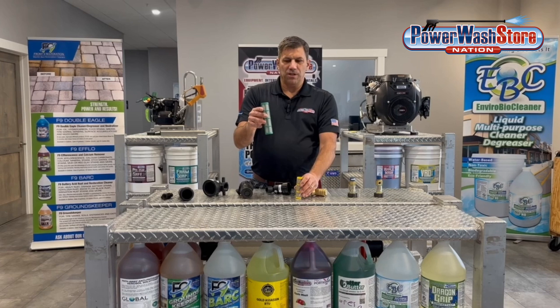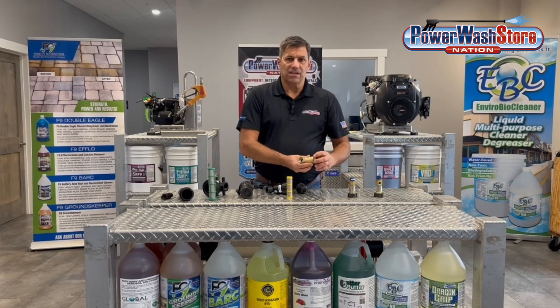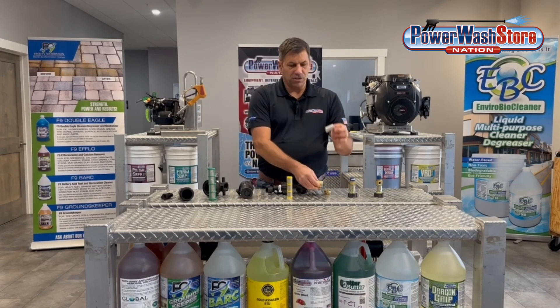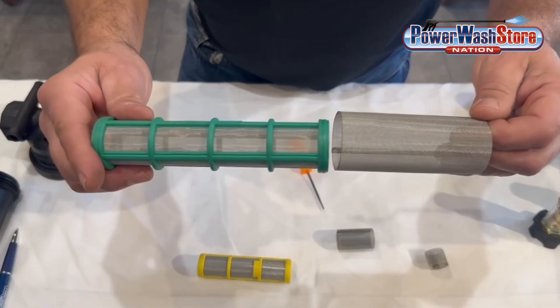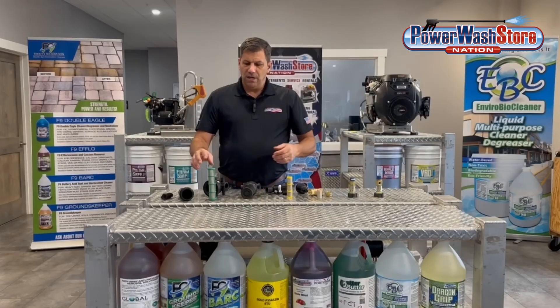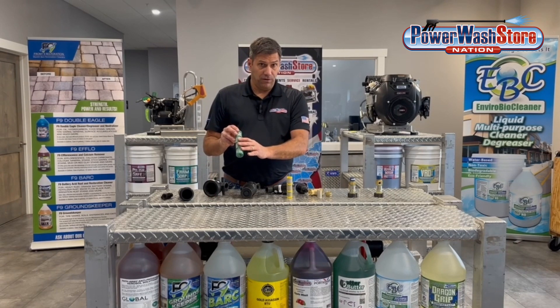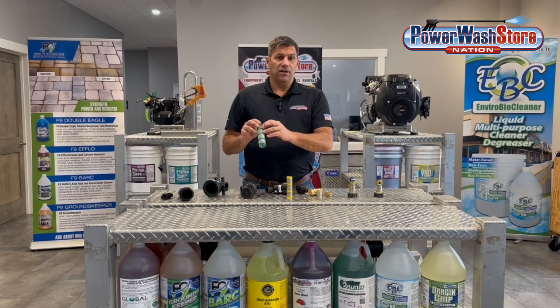It's a little more difficult to see because 80 and 100 are pretty close, but when you get into something that has a little bit less mesh, like this particular screen which is a 40 mesh, you're going to see it's not quite as fine. The finer the screen mesh, the more it's going to filter out. The problem is if you have a lot of debris in your water it will clog up very fast.